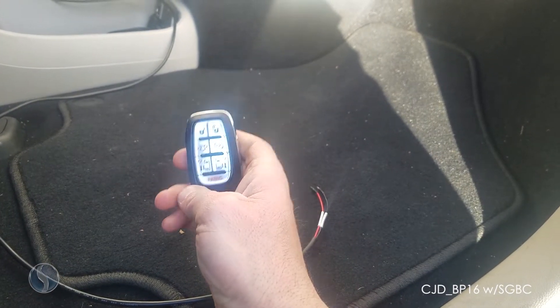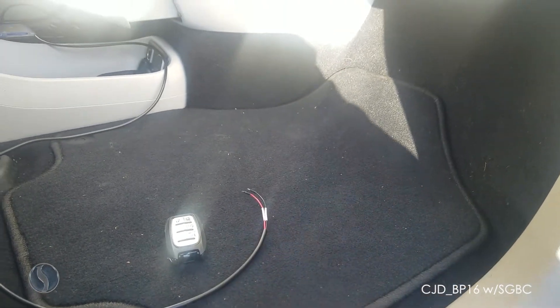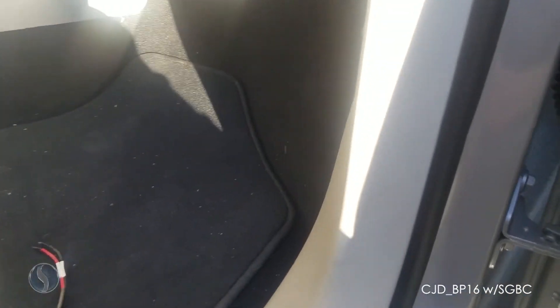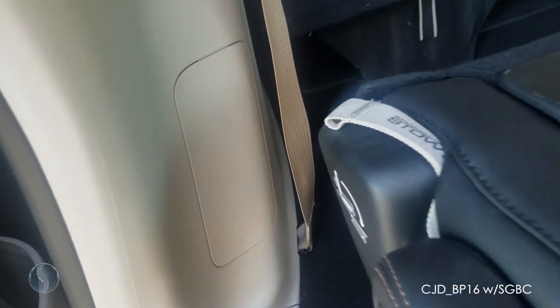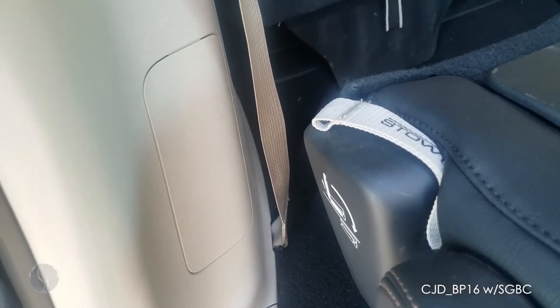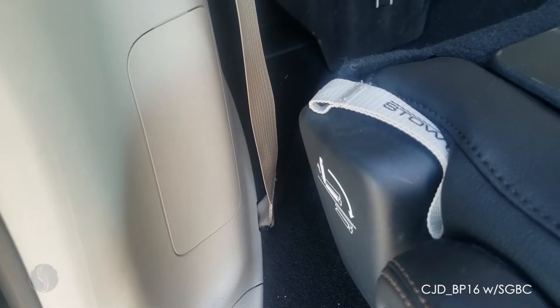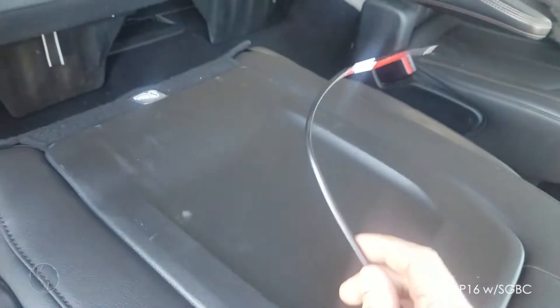We're going to be programming a new smart key to this vehicle using the Chrysler security gateway bypass cable on the Pacifica. I'm going to show you two places to plug in the wires. The first one is located right here at the clip behind this kick panel on the passenger side. The second one is located on the passenger side by the rear seat behind this door. This one is easier to access, however the standard SmartBox bypass cable will not reach all the way here — you will need an extension cable.